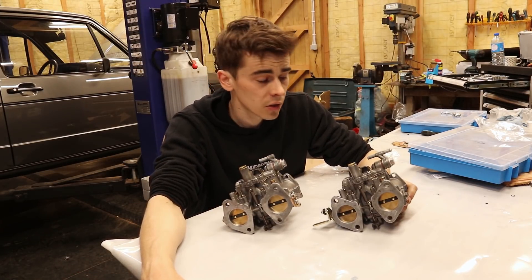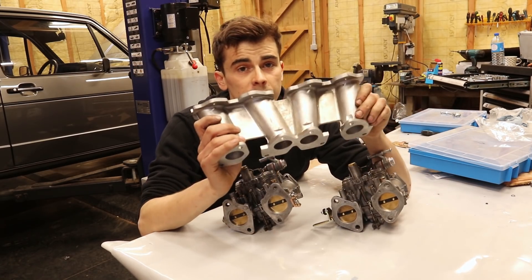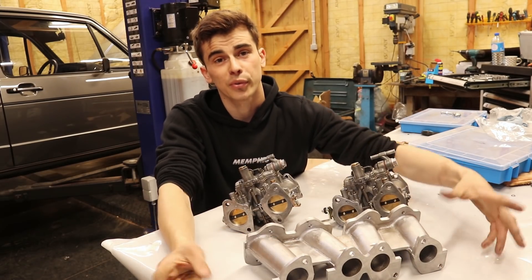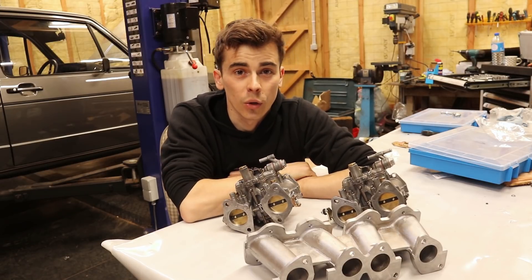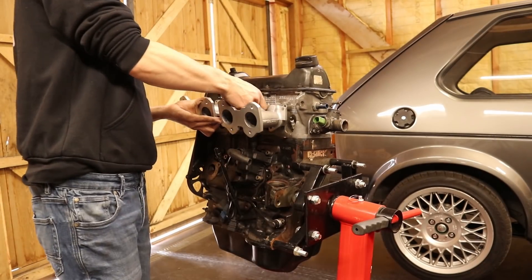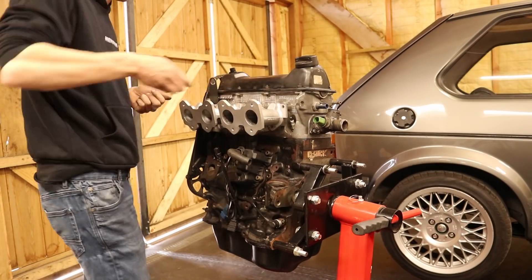Now obviously there still is some work to be done to the carbs. For example I still have to install the throttle linkage kit from Mangolezzi, and I also have to adjust the float needles and do overall tuning on them. But that will be done on the engine. So I think now it's time to take the inlet manifold and put it on the engine, and then mount the carburetors on top so that we can at least get an impression of what all of this will look like in my engine bay.